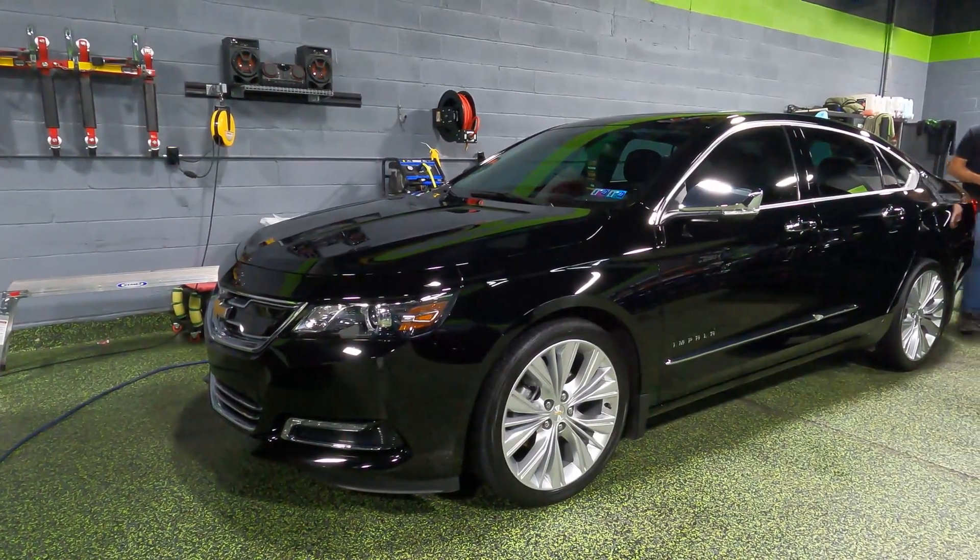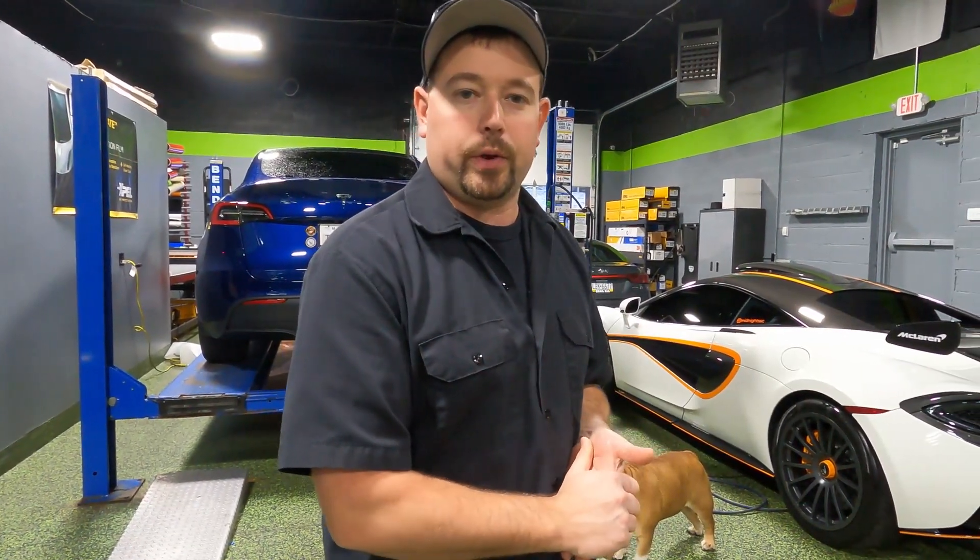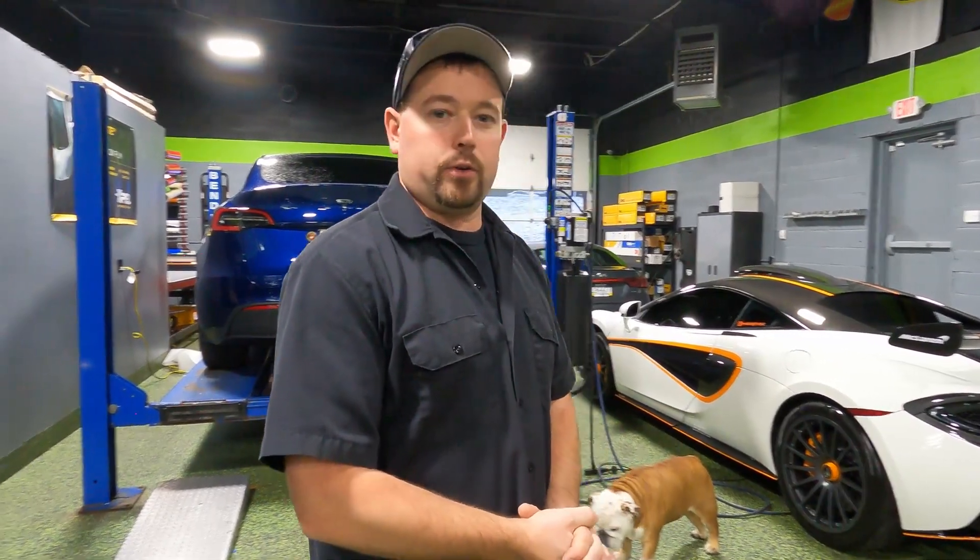Over here we've got a Chevy Impala that was unfortunately in an accident. We had to recoat some of the panels on that car, so it was curing. It is now finished and ready to go home.